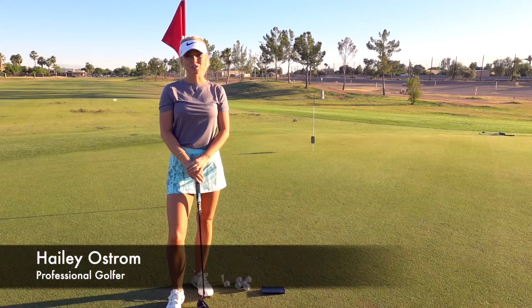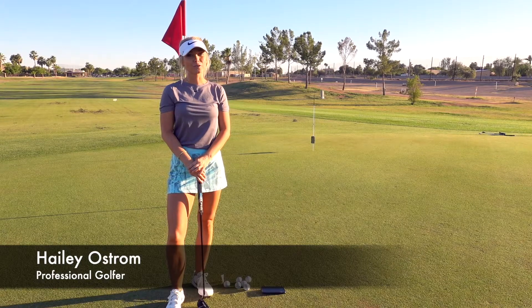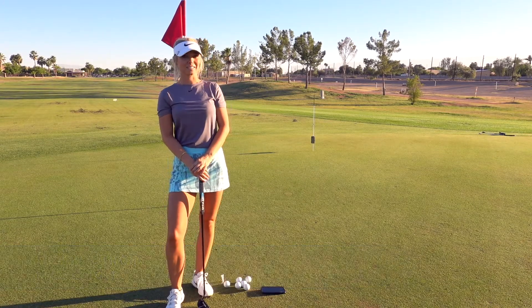Hi, I'm Hailey Ostrom, professional golfer in Scottsdale, Arizona, and I'm out at Greenfield Lakes Golf Course to give you the tip of the day.